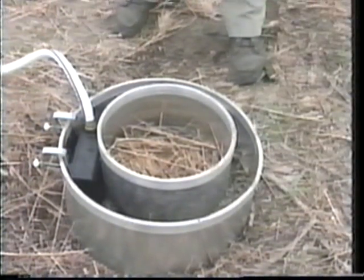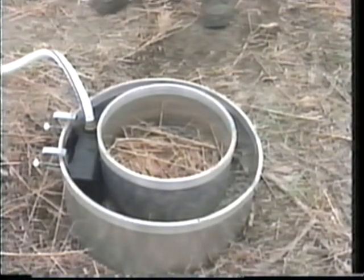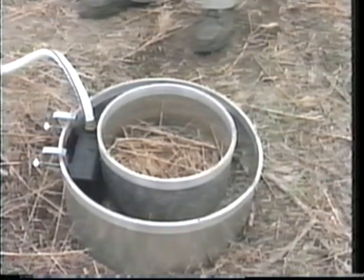Now we're ready to attach the device for measuring the rate at which the water moves into the soil from the inner ring, buffered, as you can see, by the envelope of water in the outer ring, which reduces and prevents lateral water flow.